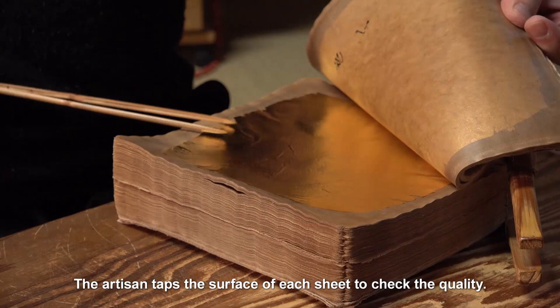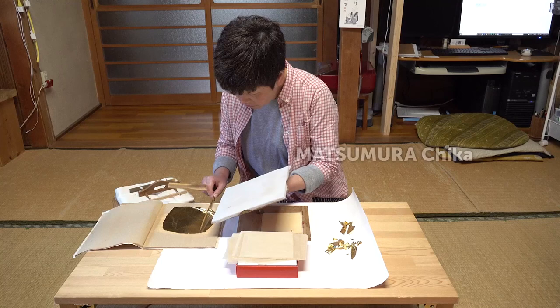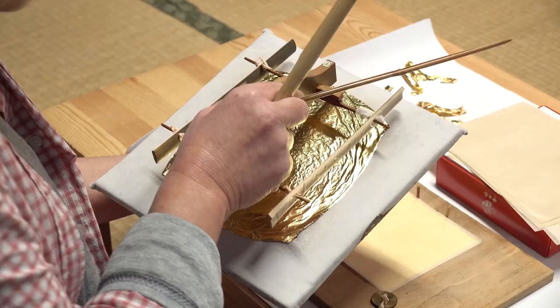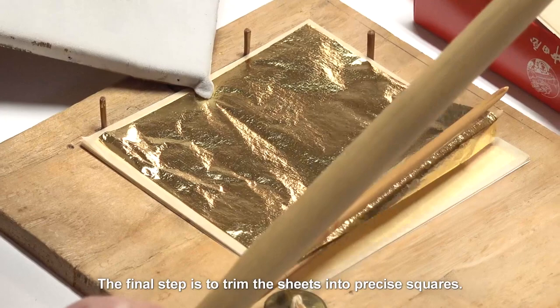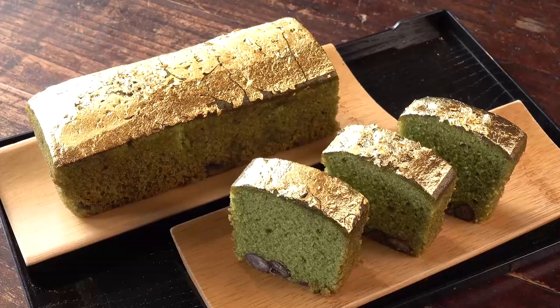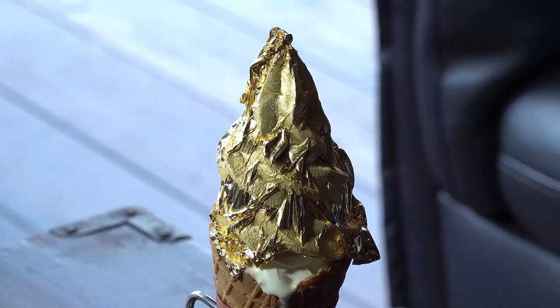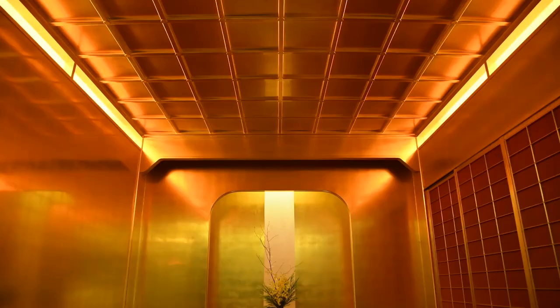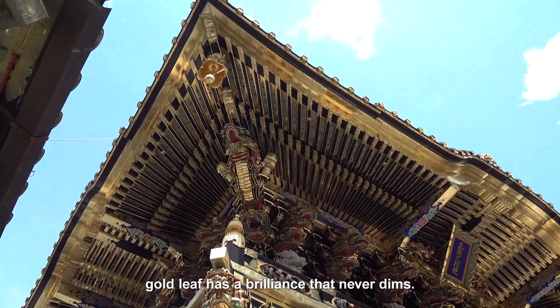The artisan taps the surface of each sheet to check the quality. This reveals its distinctive softness, more luxuriant than other gold leaf methods. The final step is to trim the sheets into precise squares. This method produces gold leaf so soft it's even used to decorate food — the secret behind the golden glow that illuminates so much Japanese art and architecture. Gold leaf has a brilliance that never dims.